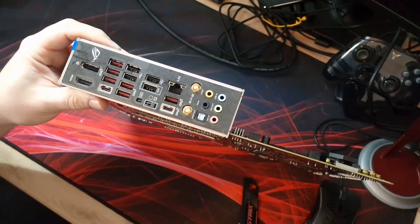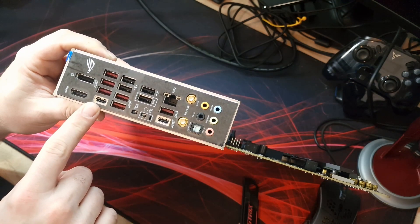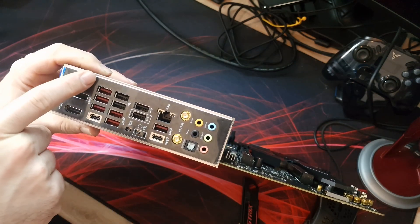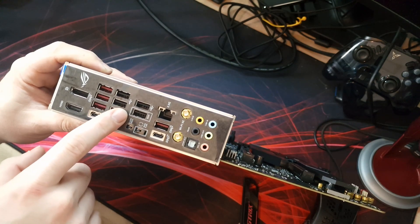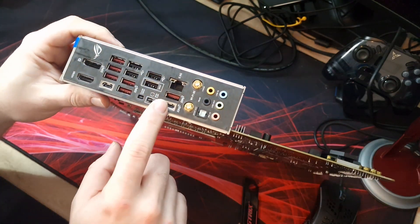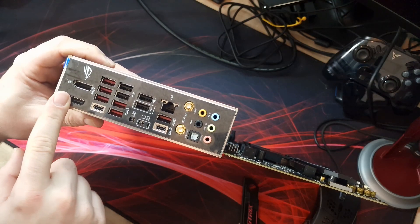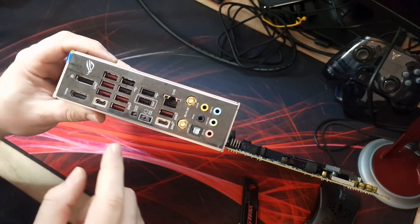On the rear I/O, we've got one USB-C at 20 Gb/s, a standard USB-C port, a USB 3.2 Gen 2 Type-A port, two more USB 3.2 Gen 2 ports, and four USB 2.0 ports - plenty of USB connectivity for most people. At the top of the rear I/O there's also a DisplayPort and an HDMI; since AMD 7000 series CPUs have integrated graphics, you can use those for troubleshooting GPU issues.